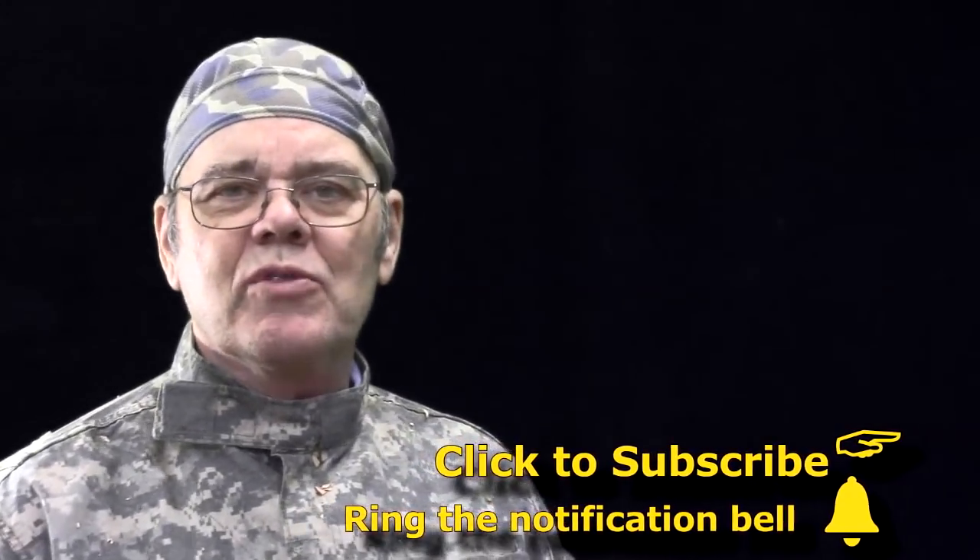I'm Mike Peace, Mike Peace Woodturning, and I'm here to share with you tips, tools, tricks, and techniques — projects to help you become a better woodturner. So if that's what you're interested in, hit the subscribe button and ring the notification bell so you won't miss future videos.